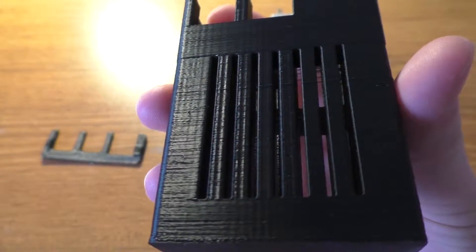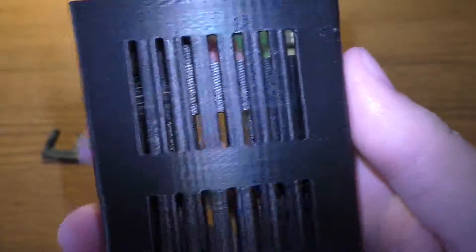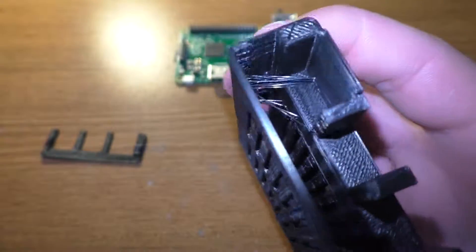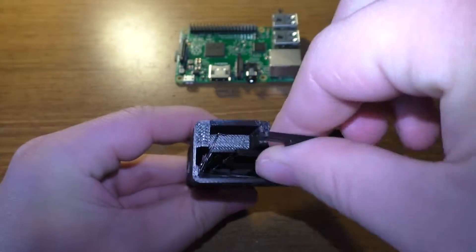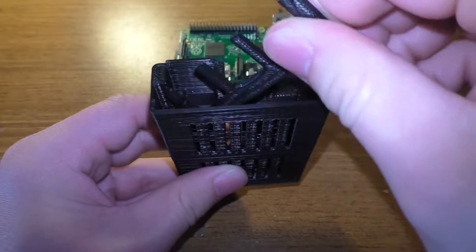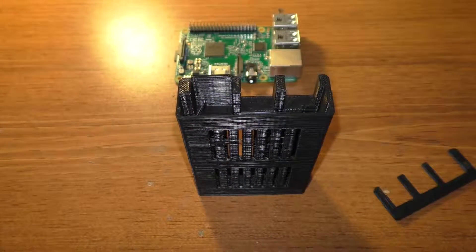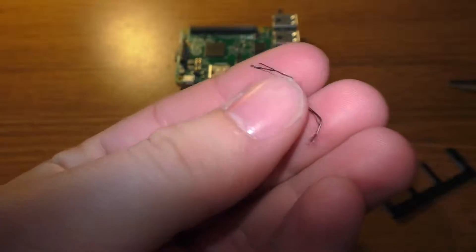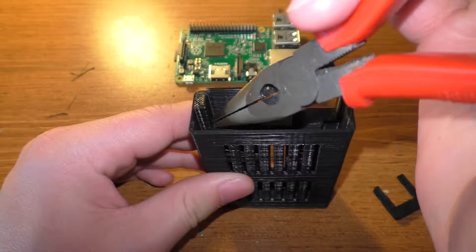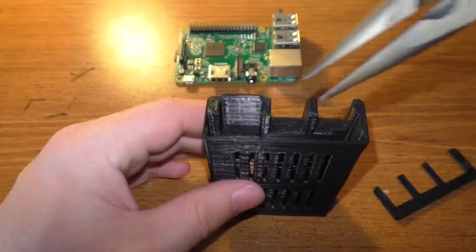Alright, so here are the parts straight off the printer. We've got the main case here. We've got some stringing going on in between the vents — I'm not sure if you can see it, but there's a little bit of stringing mainly on the back side. It's not too bad. You can see some fairly thick strings right in there that probably need to be broken out. I might have to do some cleanup on that, pulling that plastic out because those are actually kind of thick. That's all stringing right there. I probably don't have the printer set up to the most optimum settings.